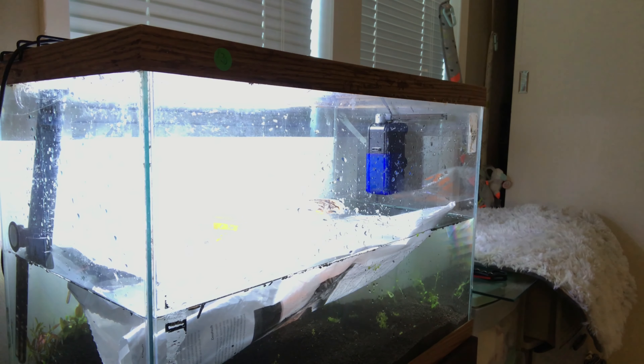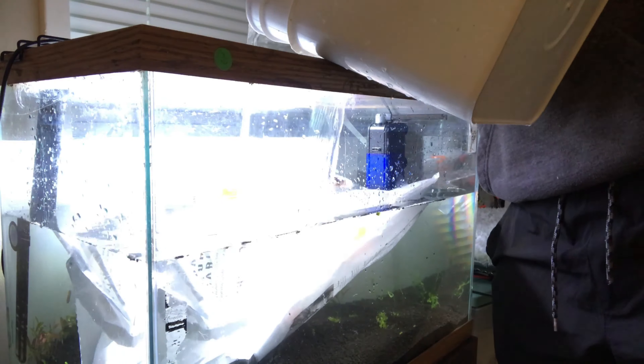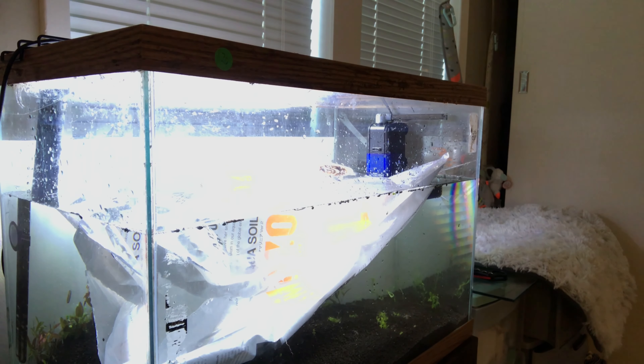I have a lot of bettas that came in — it'll be towards the end of the video. They look kind of sick and stressed out, so it'll be in a couple of days.